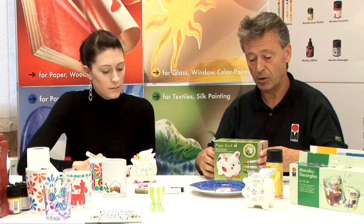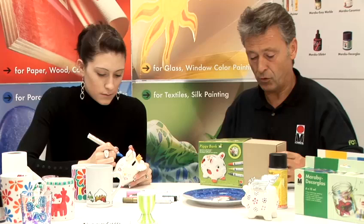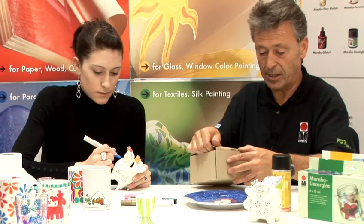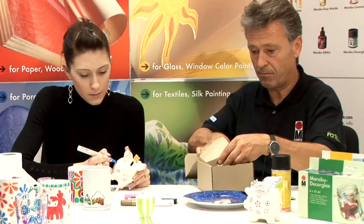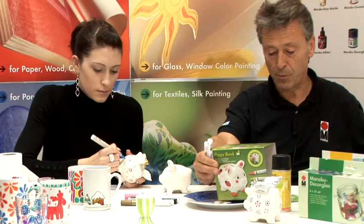I'm going to hand over to Chrissy who's going to continue decorating the pig. Within the kit, we do the princess mug which Chrissy's decorating, and then we do the standard piggy bank. They're quite well packaged, and within the kit you get not only the pig but also three of the Marabou porcelain painter pens.